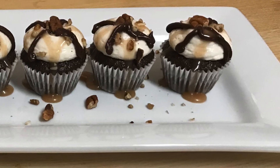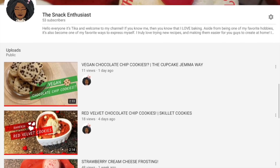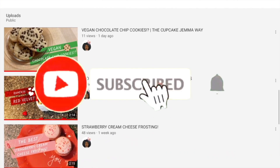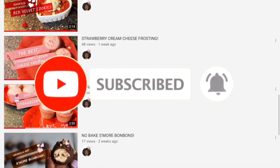Hey guys, it's Tika and welcome back to the channel. Today we're going to be making these tiny turtle cupcakes. And if you're interested in more small batch recipes like the one you see here, feel free to subscribe and don't forget to click the bell so you can be notified every time I post a video.